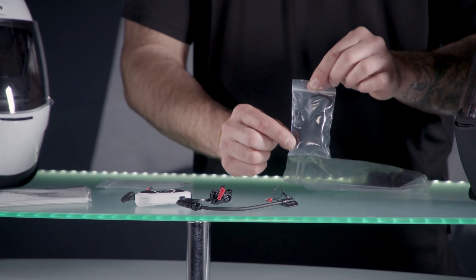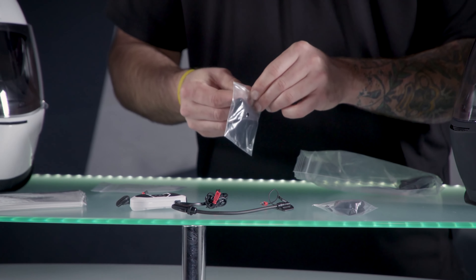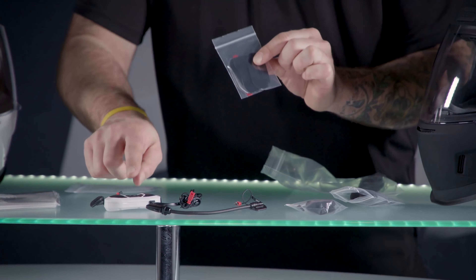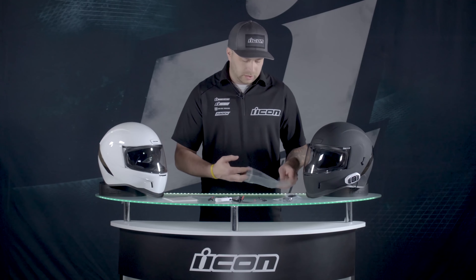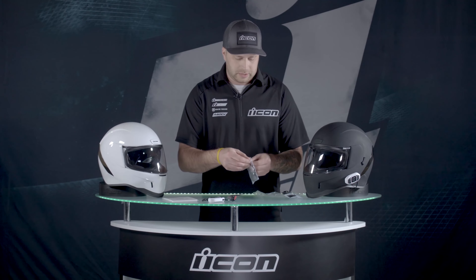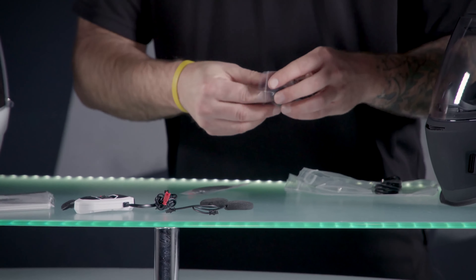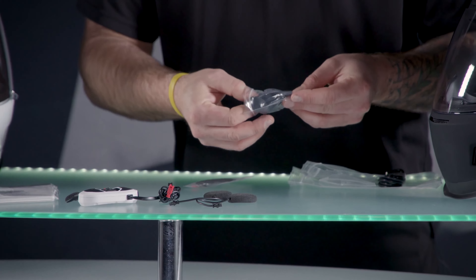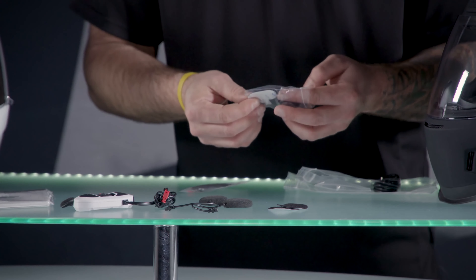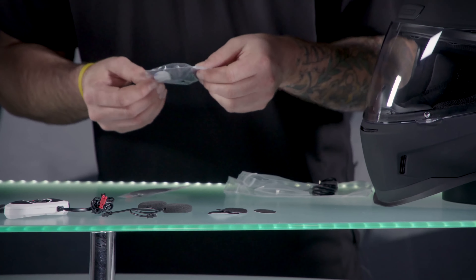We've got two speakers. We've got another little bag that has the hook and loop pieces for the speakers and the microphone. If you do use the boom mic, you can put the little muff on it to get rid of the road noise. You've got a couple of different options as far as how you want to attach the main unit to the helmet. Then you've got a charging cord — it's just a normal micro USB that you might have on your cell phone or any other devices. Let's get this thing on a helmet.